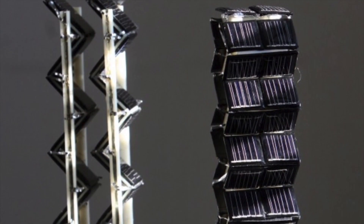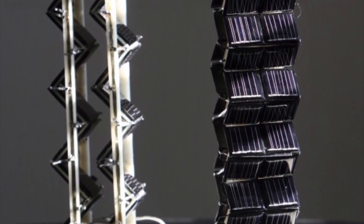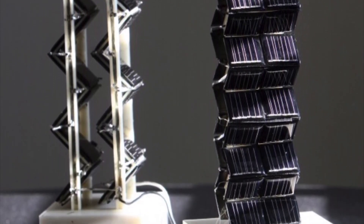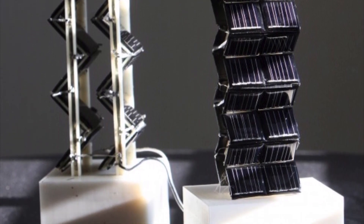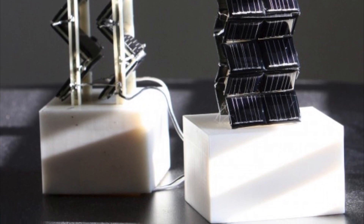But there's a catch. They point out that the shadows created by a neighboring tower would remove the benefit, and thus the technology would be relegated to urban environments only — on the tops of buildings, with one or two towers strategically placed so the shadows didn't cross one another.